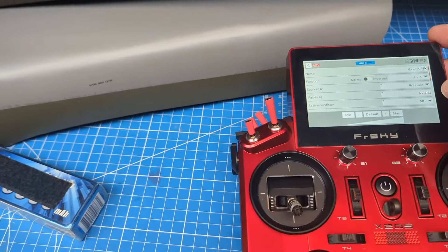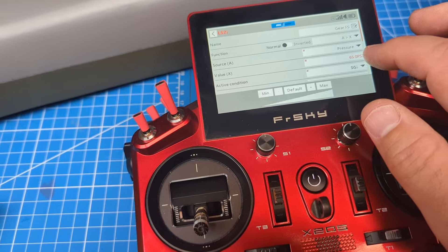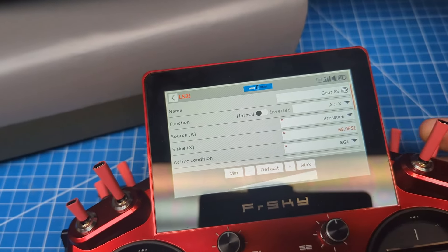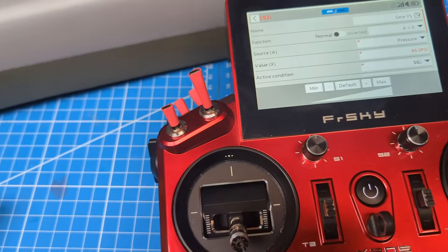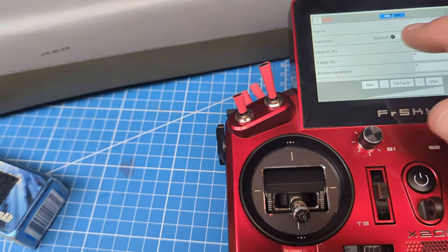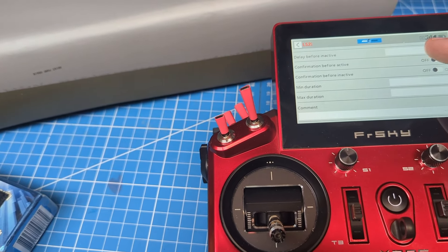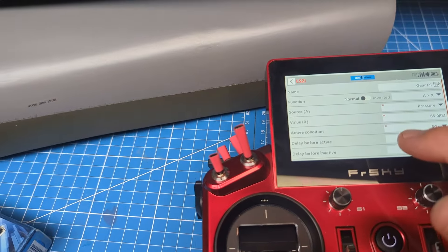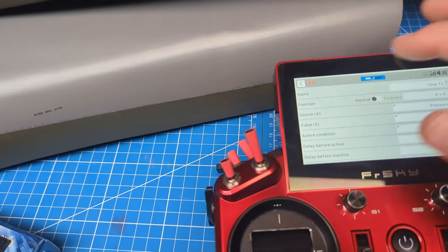Next, we set the active condition based on your landing gear operation. In this case, gear-up position is switch SG pulled forward. No delay, no confirmation, no comment needed — just leave it normal. You don't need to invert anything.